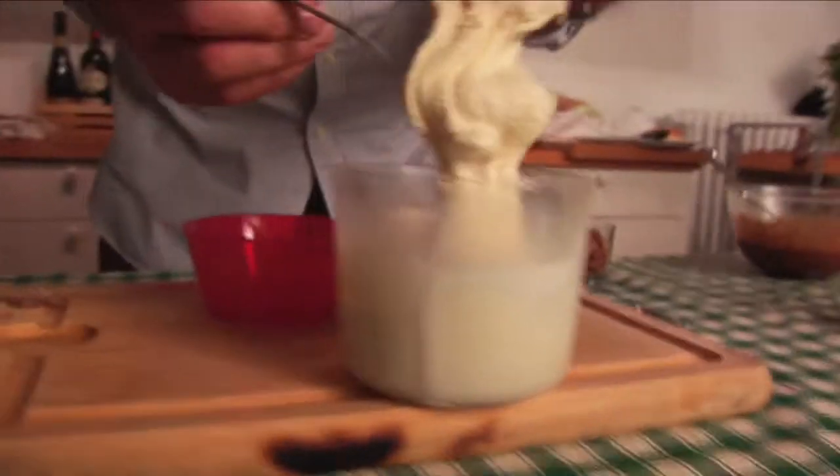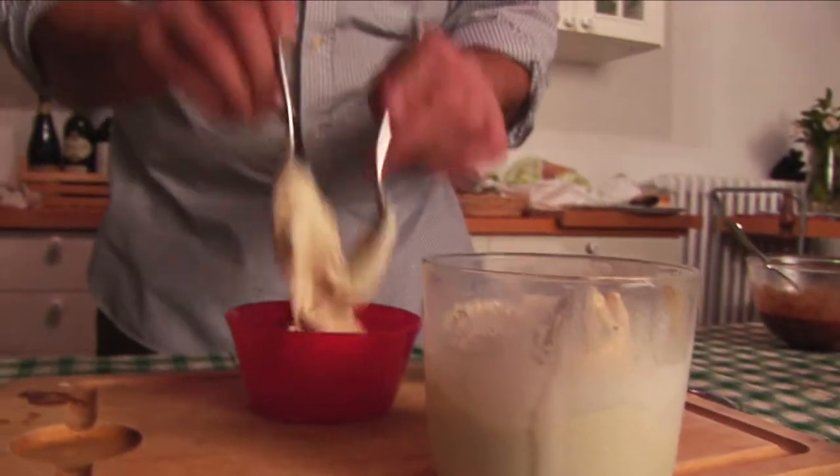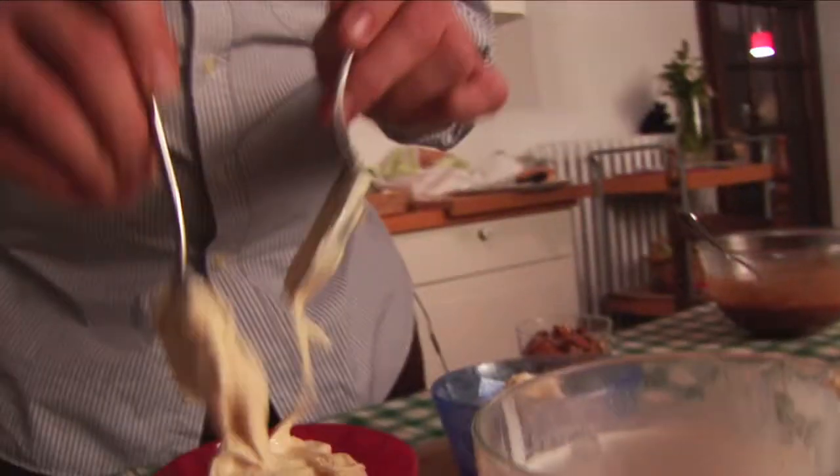Now I'm ready with my ice cream. Go out and buy the best ice cream in town. Put it in a bowl — be generous.